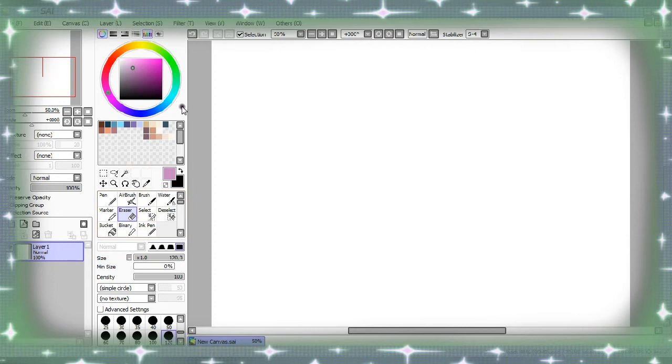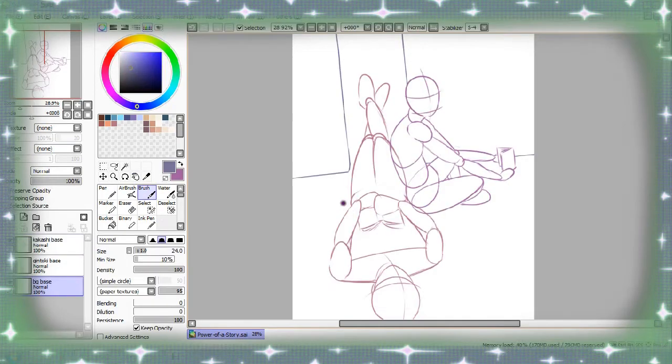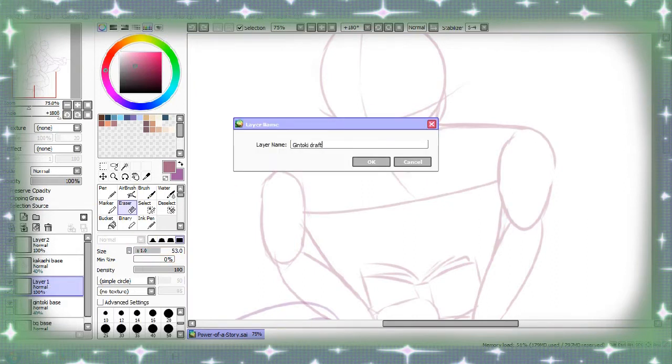I'm going to skip the wireframe part of this tutorial because it's incredibly boring and I'm just fiddling around a lot — you guys don't need to see that. So let's just skip to that part. And this is the wireframe version. As you can see, down the side I've got three different layers — one for each character and one for the background. I'll switch them all to 40% opacity just so we can see what we're doing when we draw the second stage draft. Not everyone has to have two drafts before going to the line art — that's just me. It's easier for me to work out what's wrong with the picture if I give myself plenty of chance.